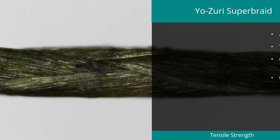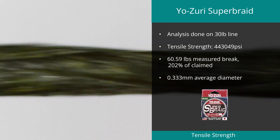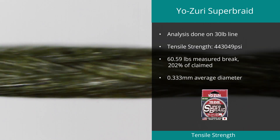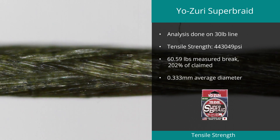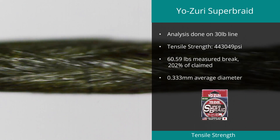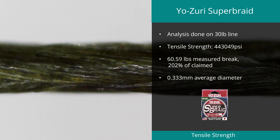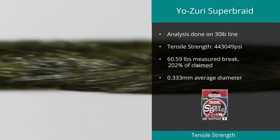Position number 3 was the Yeo Zuri Super Braid. The 30-pound braid rated excellent in the tensile test with a result of 443,049 PSI; however it fell short in other areas. Being an X4 braid, it does have a very large diameter variation, and the actual maximum brake was over 200% of its rated 30 pounds, which is worth noting if this is a line you are looking at using.